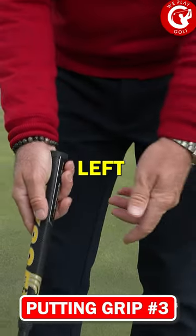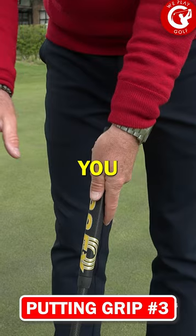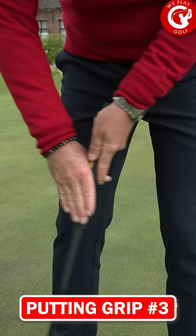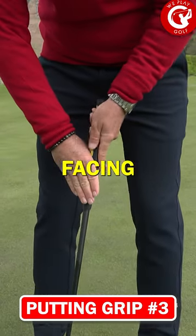The third putting grip: you put your left hand on top and you put your right hand just like a claw on the side, so the palm of the hand is facing towards yourself.